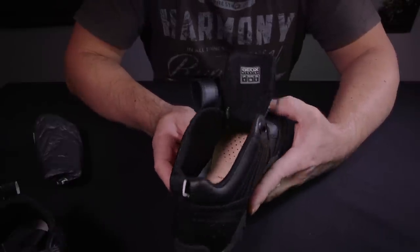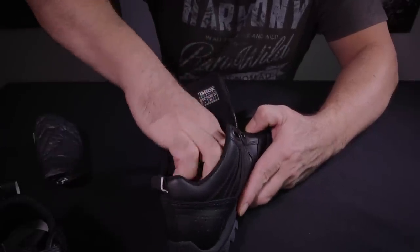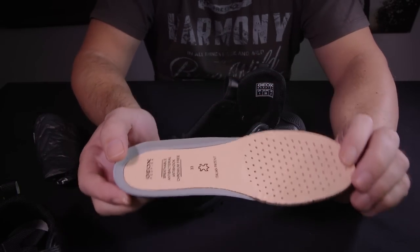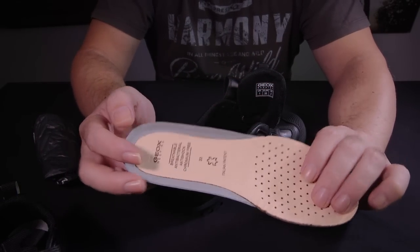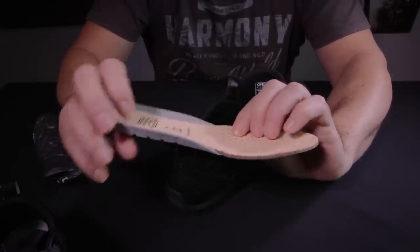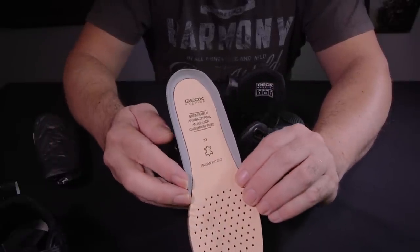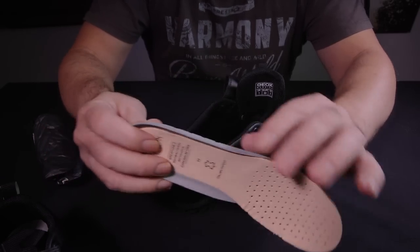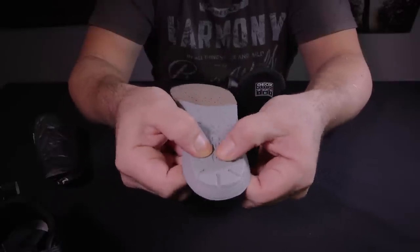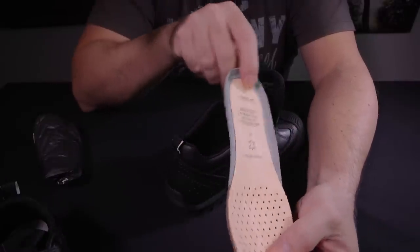What I wanted to show you is just inside here is the sole. This here is the sole of the shoe — it has a spongy leather feel to it. It has a good, not too soft, not too firm feel to it. It feels like an old school leather shoe.